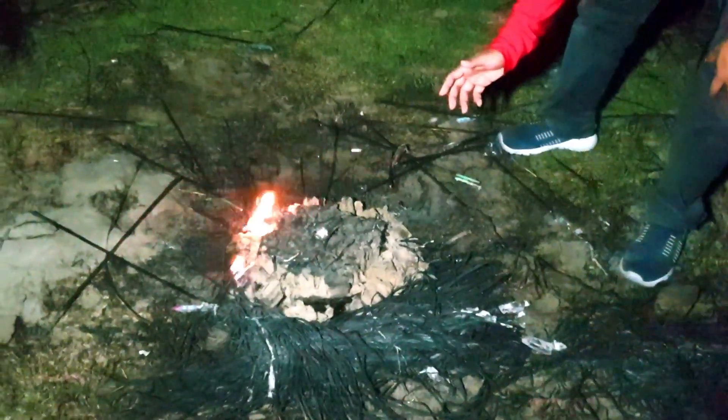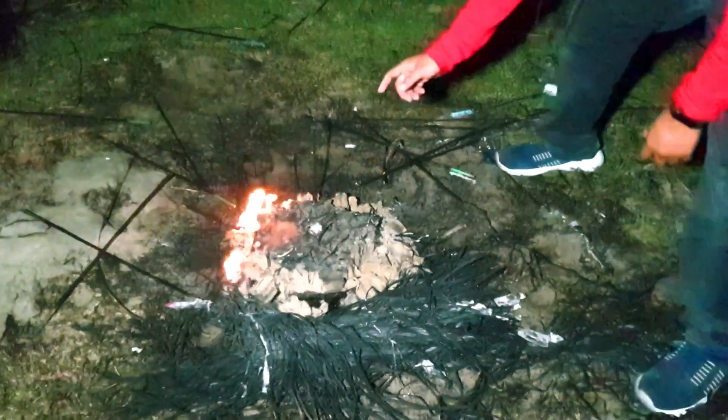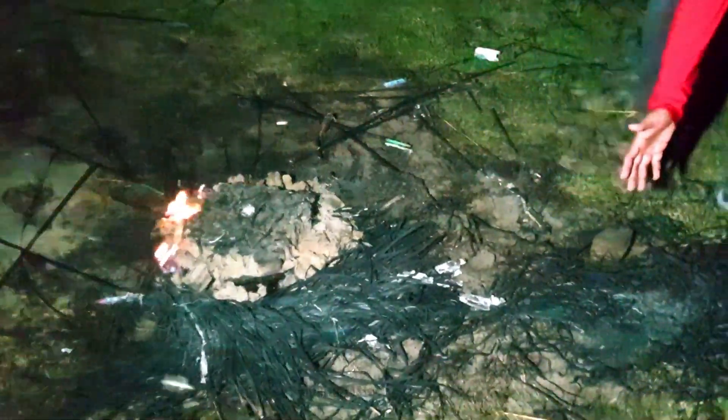Oh my god, guys just look at this — there is almost nothing left of the tub! Oh my god. And just look at these burnt cereal plants — wow, they all became very dark.